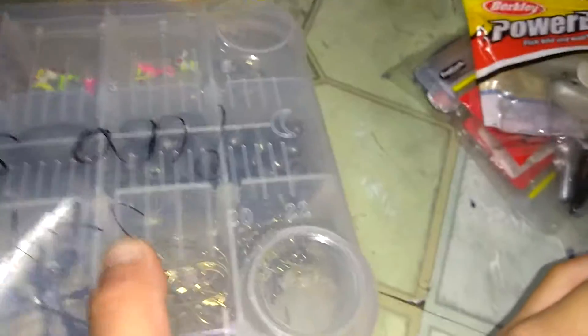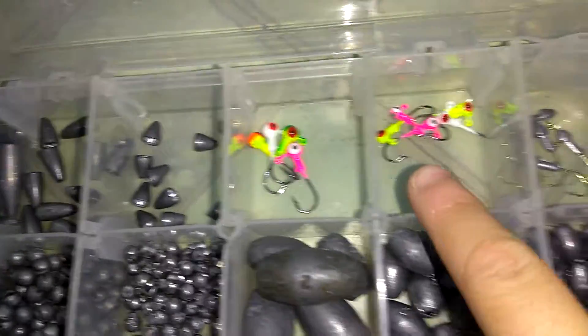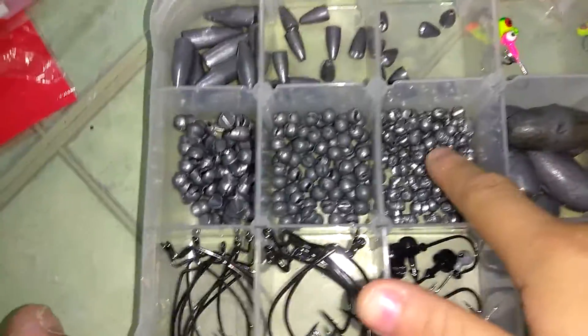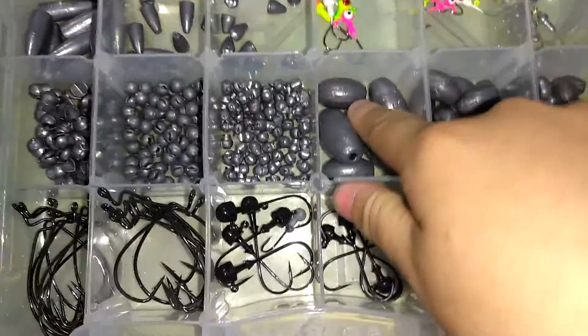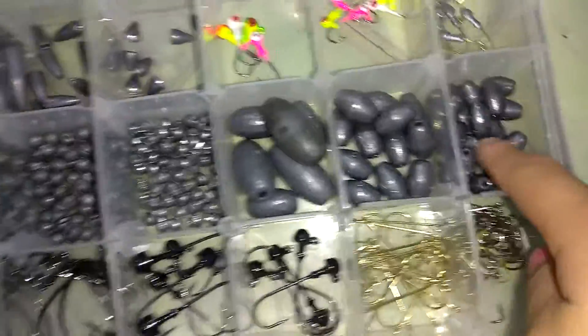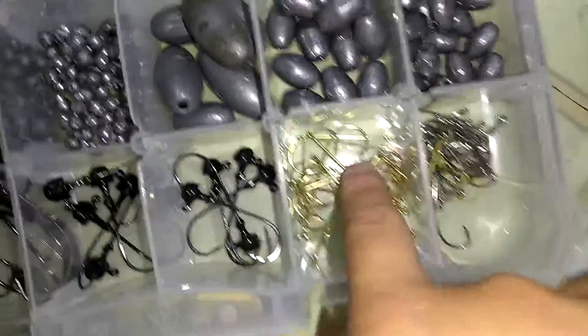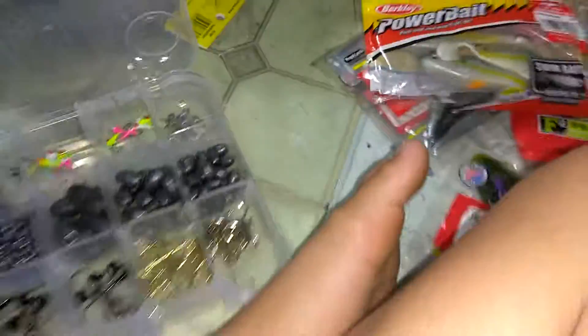Moving into my hooks and weights right here. Got a half-ounce weight for river fishing, for going down deep — really good for Carolina rigs. One-sixteenth, one thirty-second, one sixty-fourth, one twenty-second ounce weights. Two-ounce weights and one-ounce. Half-ounce, one-fourth ounce, EWG hooks, wide-gap hooks, some jig hooks, and some offset hooks right there. This tackle box only came with the boxes on the water.